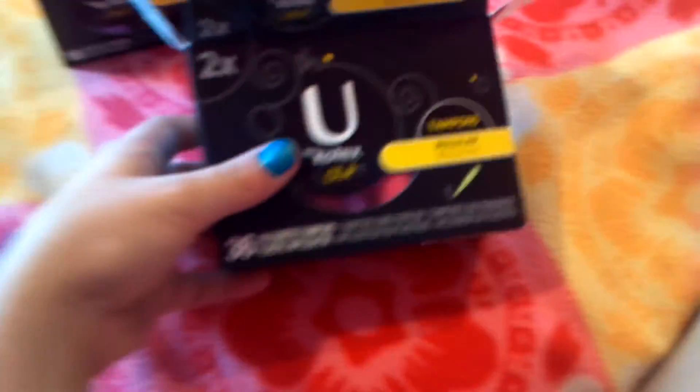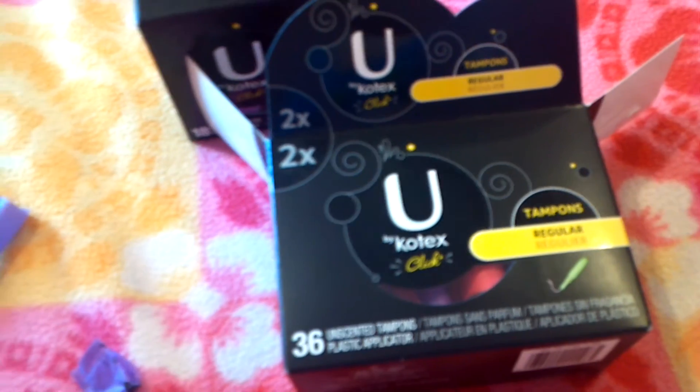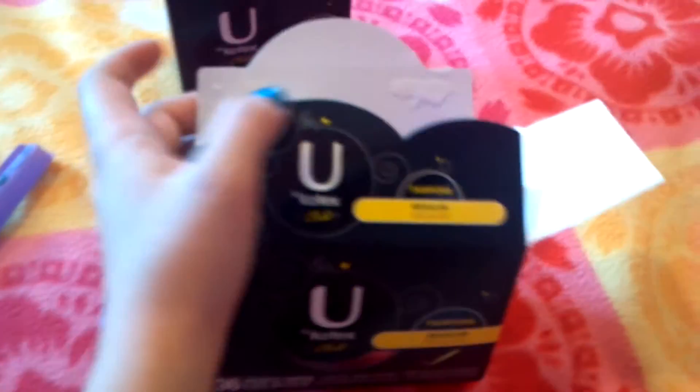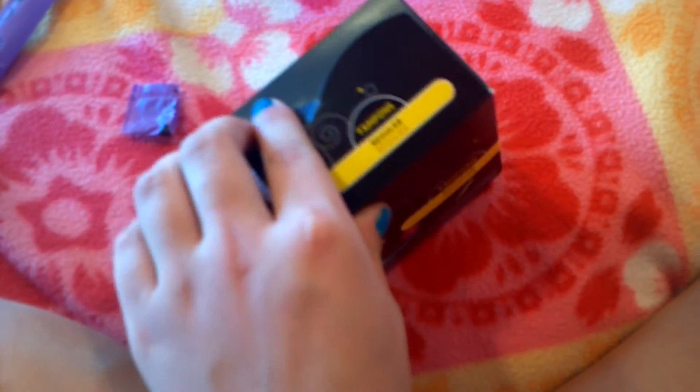That is the U by Kotex Click Regular Tampon. Rating this 1 to 10, with 1 being the worst and 10 being the best, I would give it a 9 — these are my second favorite tampon and I love them. I really like these, and especially if you want something colorful and compact and cute, this would definitely be what to choose. They have them in Regular, Super, and Super Plus. I love these tampons — and if you want an absorbency test, I guess I can do that too. But that is my review.